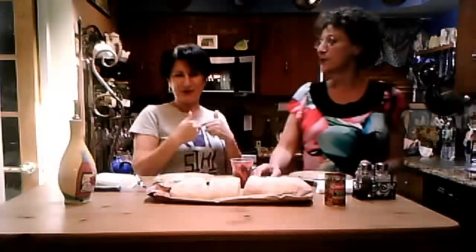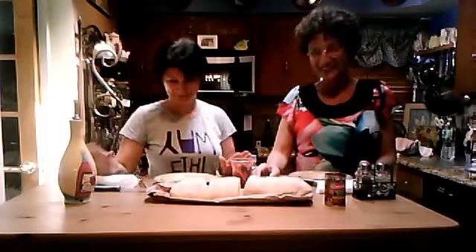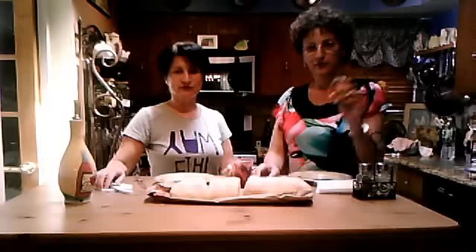Hi, this is Liz. She's Liz, I'm Marcy — I kind of got confused, very easy for me to get confused. We're here today to show you a meal that our parents would make for us.